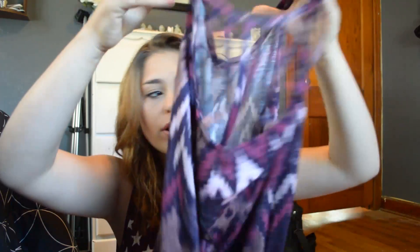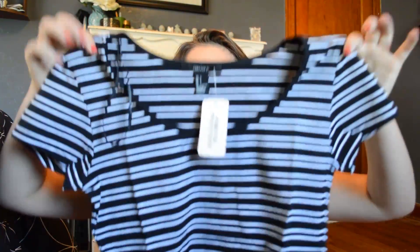Oh my gosh, this is just a striped crop top but it's still adorable — just black and white striped, an everyday regular crop top.